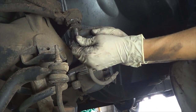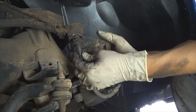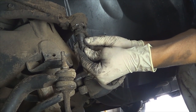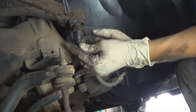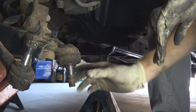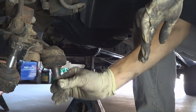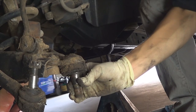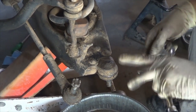The old ball joints are horrible. The rubber — we didn't really destroy it, but they were destroyed before us. Dirt got in there and they're just worn out; they're not supposed to move up and down like that. The bottom one still has the boot but it's worse — this thing is all over the place. We could have killed ourselves driving with these. Next step is to remove the sway bar end link from the lower control arm.